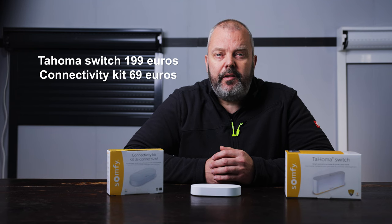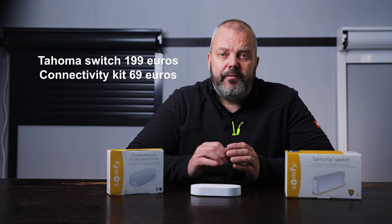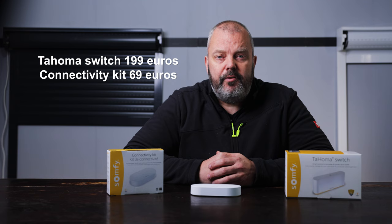So what are the differences between the Connectivity Kit and the Switch? First of all, the Tahoma Switch has a suggested retail price of 199 euros and the Connectivity Kit a price of 69 euros. That's already a big difference, and such a price difference often indicates differences in what you're able to do. For both, you use the same Tahoma app, but it's more limited for the Connectivity Kit. You can think of the Connectivity Kit as turning your cell phone into a remote control, while the Tahoma Switch is a device to create a smart home via an app.